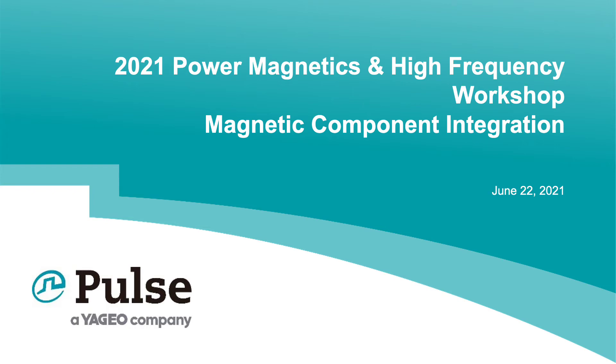Thank you for tuning in to my presentation on Integrated Magnetics. My name is John Gallagher and I am the Global Marketing Manager at Pulse Electronics, and I have several decades of experience with power magnetic design.